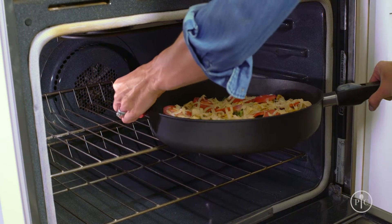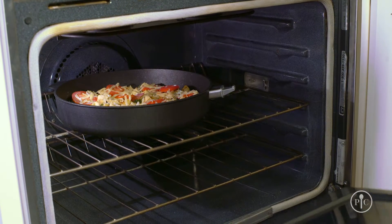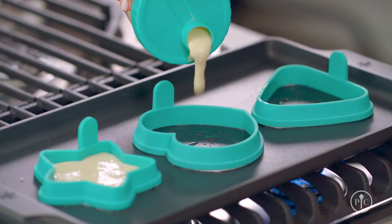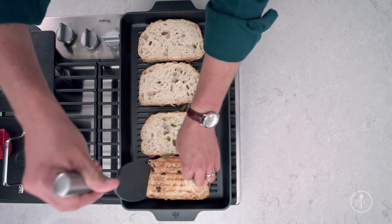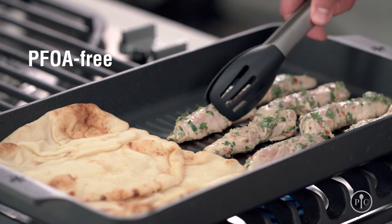Once you practice it a few times, it'll become second nature. Just remember that the handle is not oven safe. Our cookware line comes with a lifetime guarantee against manufacturing defects and they are built to last. Because our cookware has no PFOA, you can feel good about using them to cook for your family.